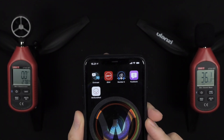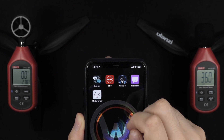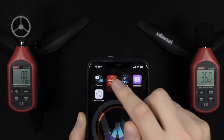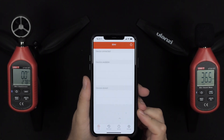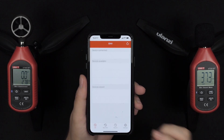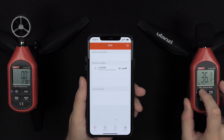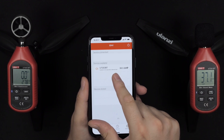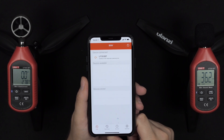I'm looking forward to making more content using these devices in the future. Like I said, it also comes with an app — these specific versions came with Bluetooth, though you can also get them without it. I wanted this feature so I could use my phone to create graphs without having to manually go into something like Excel and enter all the data.